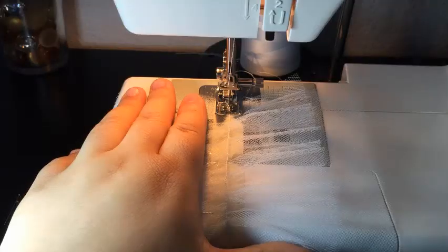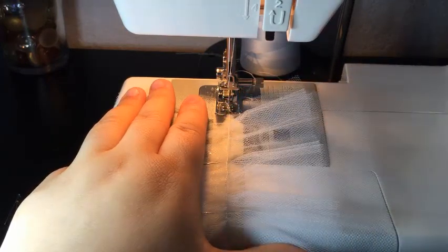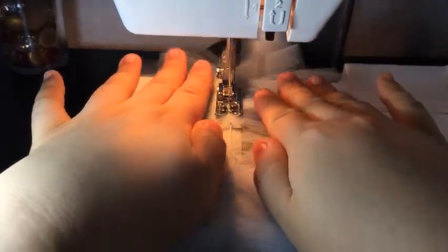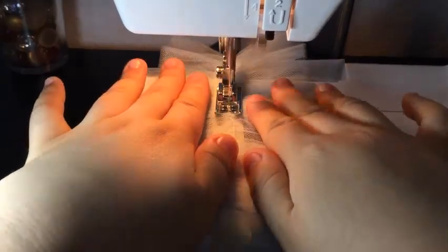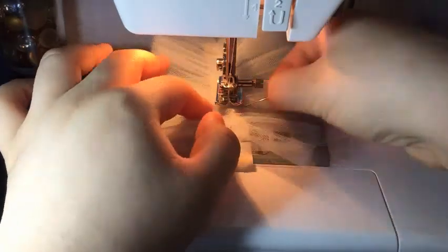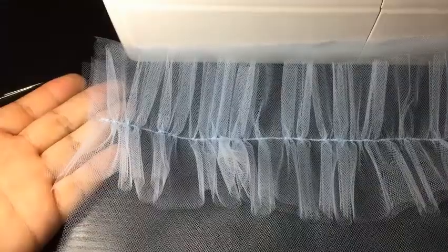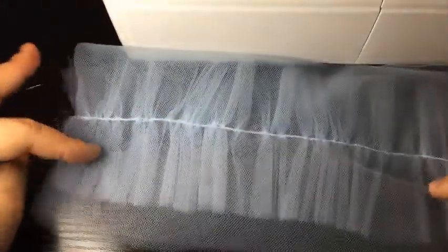Fourth, I pinned the ruffles onto the fashion fabric and straight stitched in the middle of the ruffles. However, the stitch came out very prominent, so I experimented and found that if I had sewn the basting stitch a little further away from the middle two-inch margin, I could have sewn the ruffles onto the fashion fabric right at the two-inch middle with a final straight stitch and removed the gathering string altogether, which would make the stitch less prominent and more professionally finished.